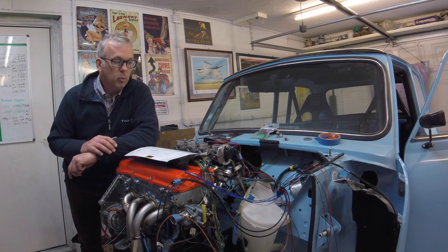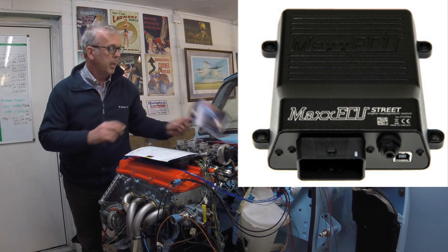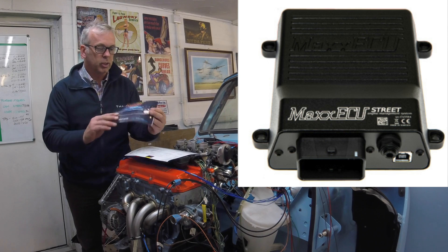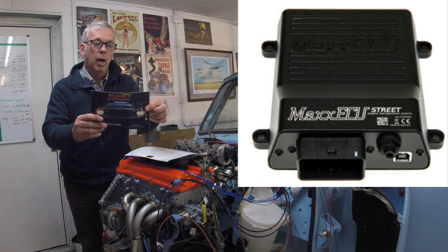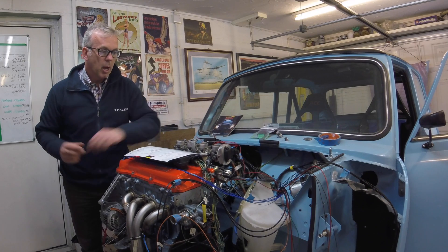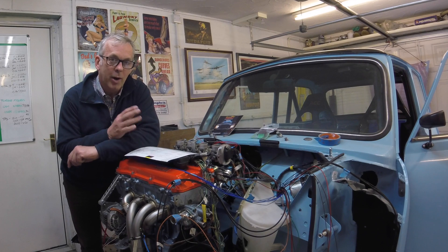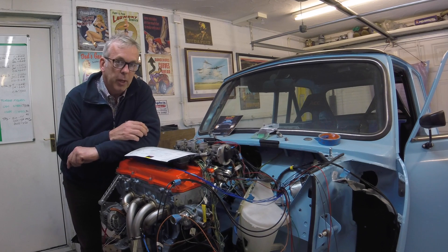I've got to the stage in the build when I'm starting to wire the ECU into the car. The one I've opted for is the Max ECU Street version — that's the little logo, it's Max with two Xs. I'll put a link in the description below. I've been assured it's a fairly straightforward one to wire and set up, so we'll see how that goes before I pass judgment on it.